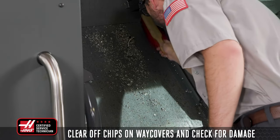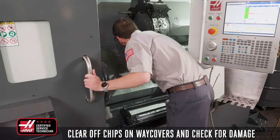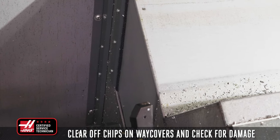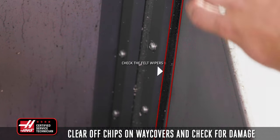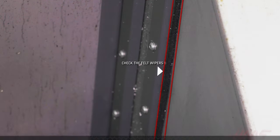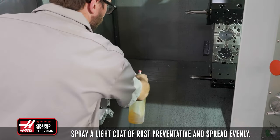Clear off any chips on the way covers and check for damage to the sheet metal or wipers — anywhere coolant could potentially leak into the machine and damage components. For models with felt wipers, check the felt for tears and chip buildup between the felt and way covers. If the way covers are good, spray a light coat of rust preventative and run the axes back and forth to apply the preventative evenly.